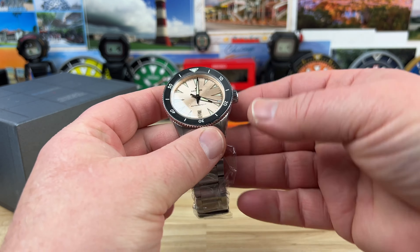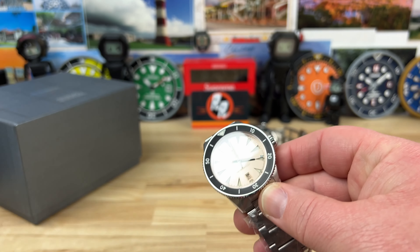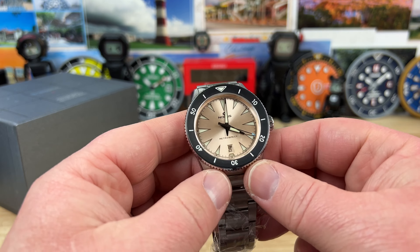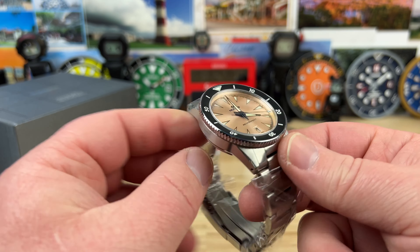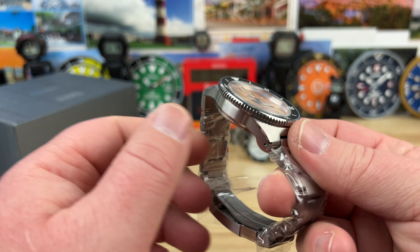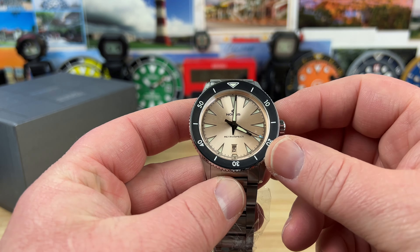Let's do the Nomos next. I'm a huge fan of Nomos — I have one myself and I could see adding more. This is the Retrospect 3, which is one of the best watches in their lineup.